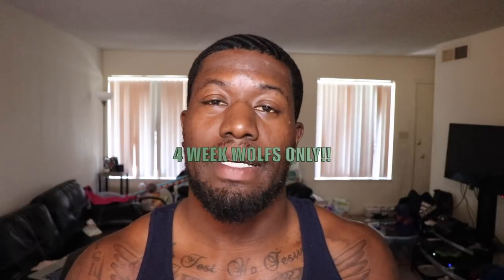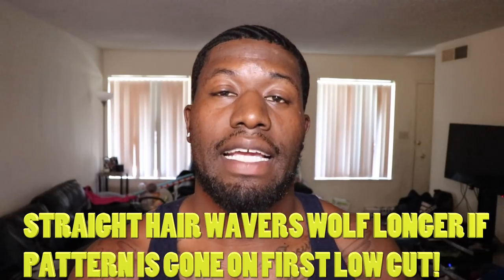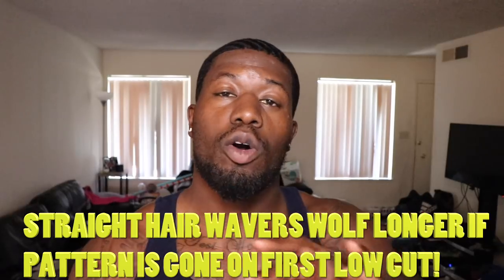Third thing is to start the woofing process, but this is very important — do not woof longer than four weeks. I recommend that when you're shifting, because you want to make sure your old pattern is out of your head. Get at least two to three low cuts before you go on a deep wolf.